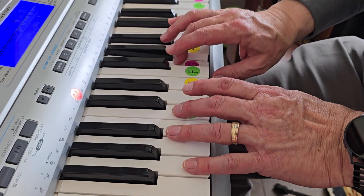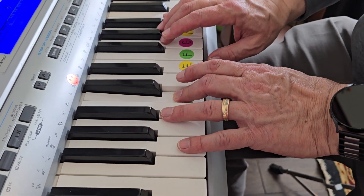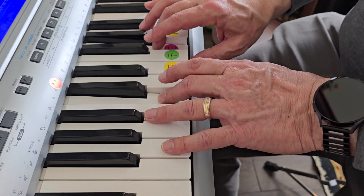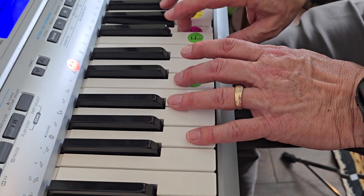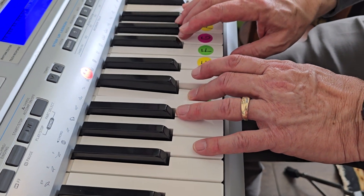G, G, G, C, two, three. Together, two, three. Together, two, three. G, G, G, C, two, three. The end.